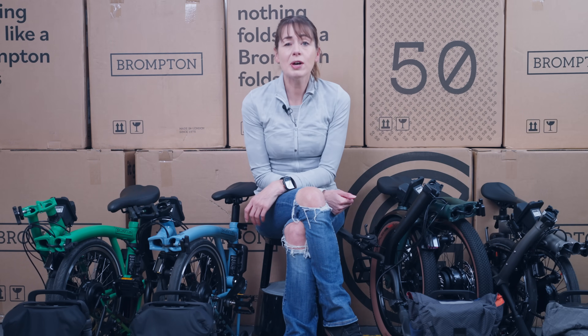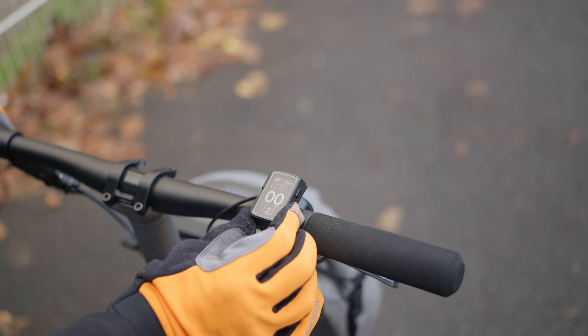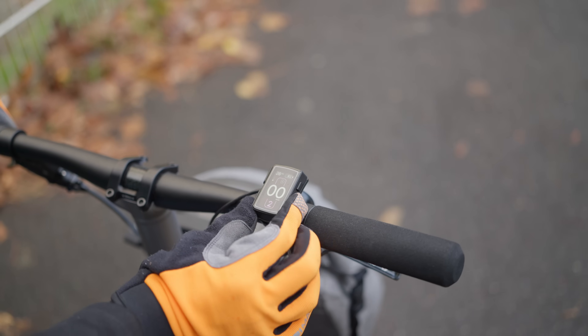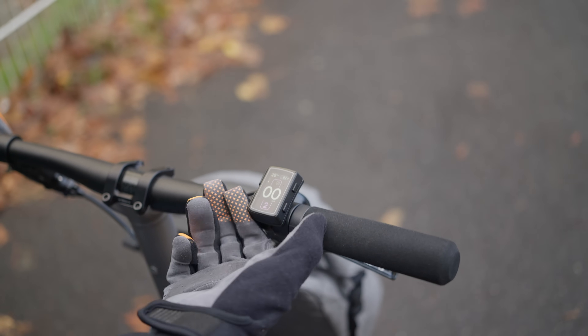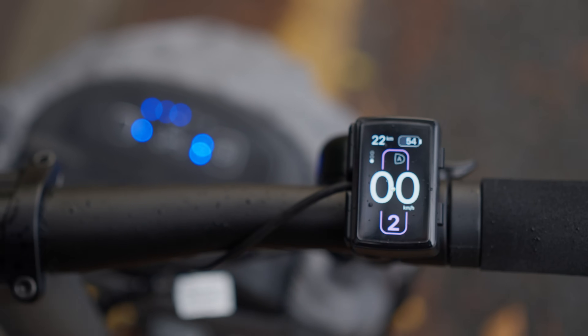We've now had our Brompton electrics, the Emoteek — or we call it the Emo — for a short period of time and we've been able to try them out. I am easily confused. You press the bottom button and it has taken me a little while to get used to the new control unit. So we thought we'd run through how to use the new Emoteek Brompton electric controller.